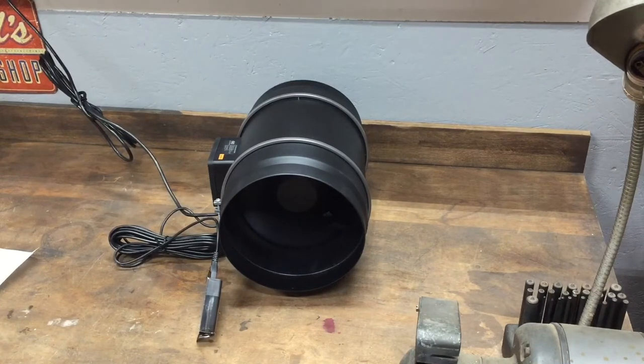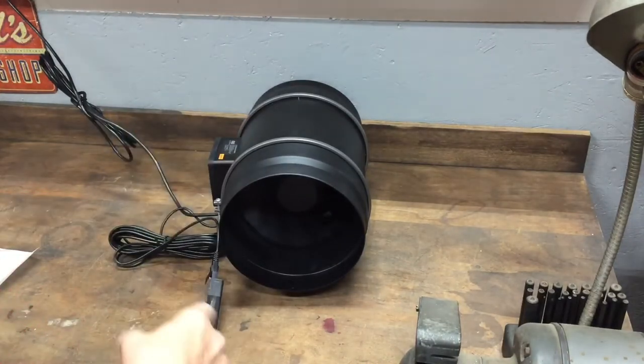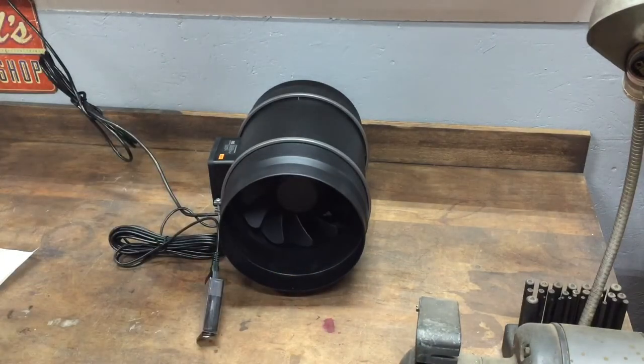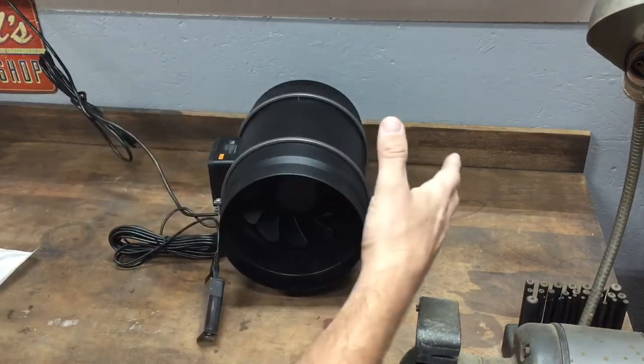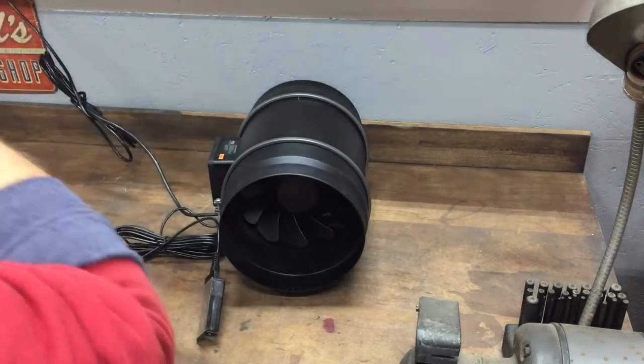It's definitely a little noisy but it's not bad. I'm going to mount mine — I've got 12-foot ceilings — I'm going to mount this as far away from the laser as I can. I think you want to suck the air out rather than push the air out, so I'm going to mount this really close to the ceiling.